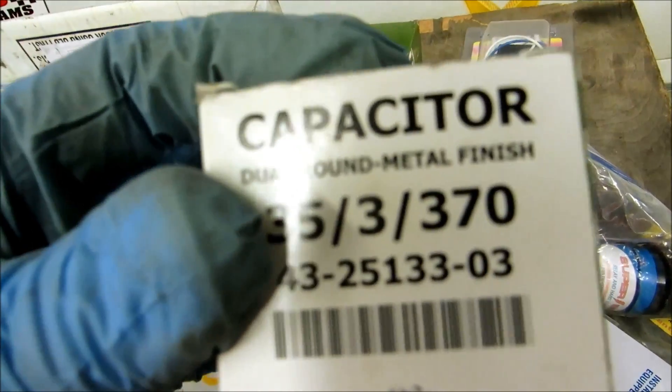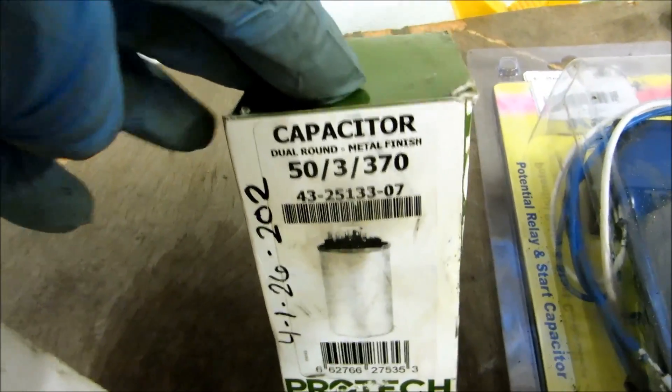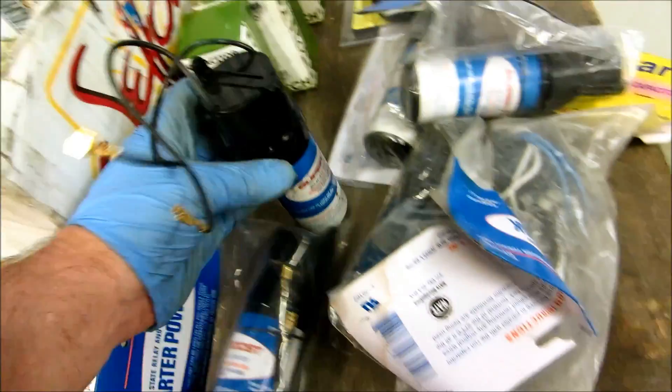The fans are three, so these are very common - I need to stock some more of these, like a 35-3 and a 50-3. Now on the hard start kits I'm going to explain that to you too.